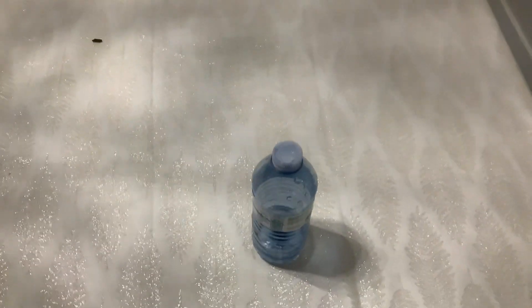What's up guys, it's your boy back with another video. In today's video, we're gonna be doing the bottle flip.